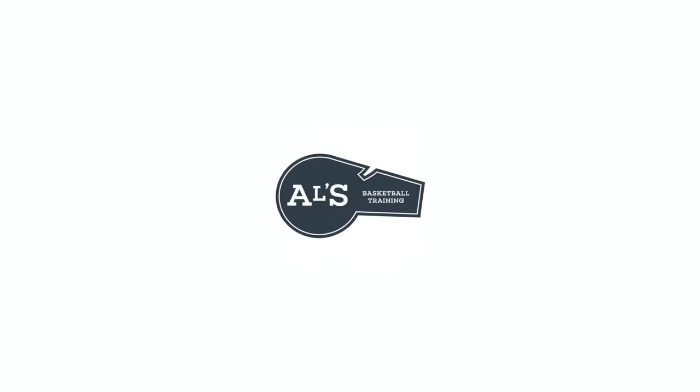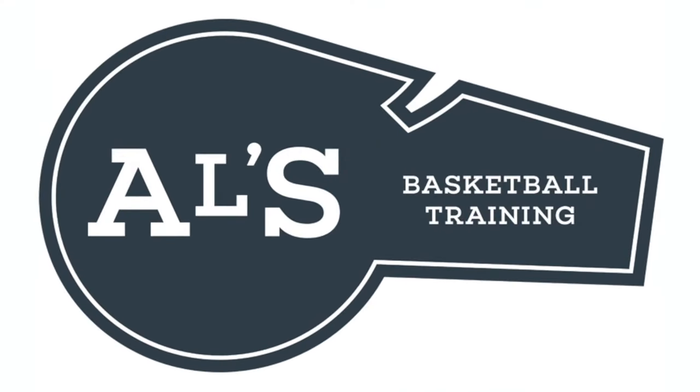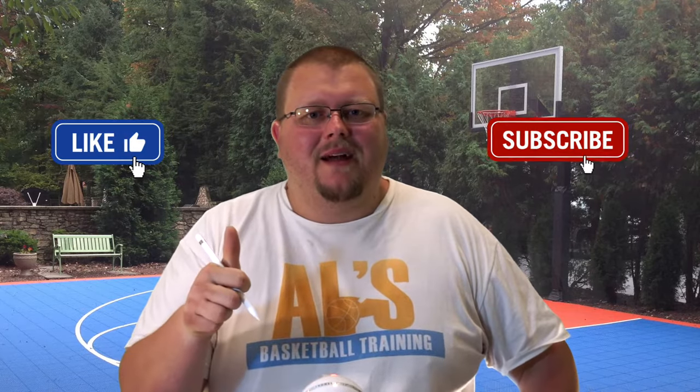Hello basketball coaches and players, my name is Alan from L's Basketball Training. Today I'm going to show you some very simple 3-on-3 basketball plays. On this channel I show you basketball plays, drills, and skills, so if you like that stuff hit the like button and subscribe.